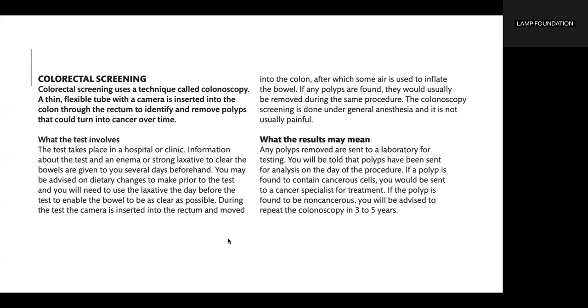Colorectal screening uses a technique called colonoscopy. A thin, flexible tube with a camera is inserted into the colon through the rectum to identify and remove polyps that could turn into cancer over time. The test takes place in a hospital or clinic. Information about the test and an enema or strong laxative to clear the bowels are given to you several days beforehand.